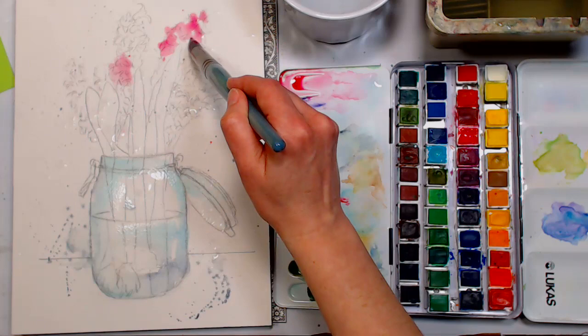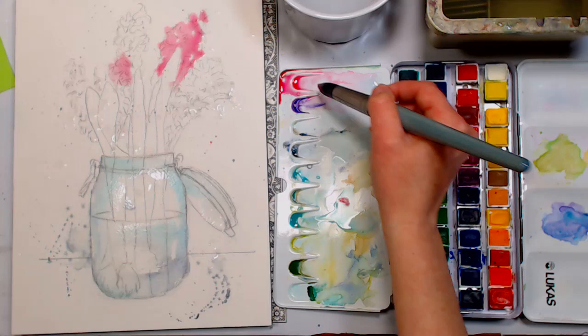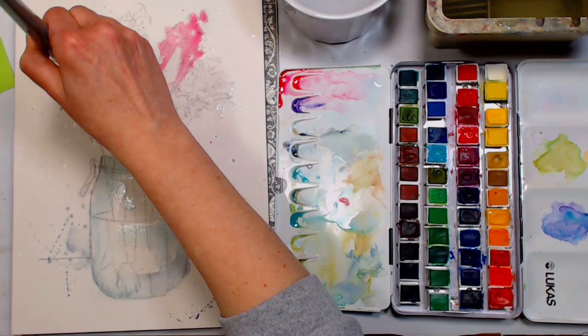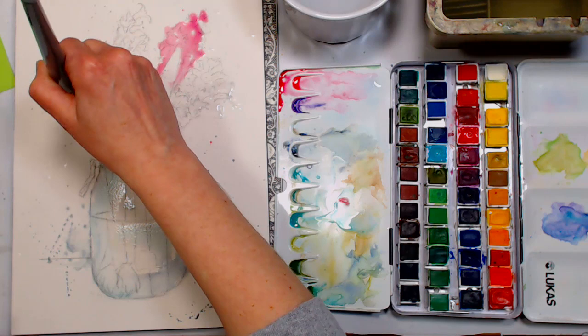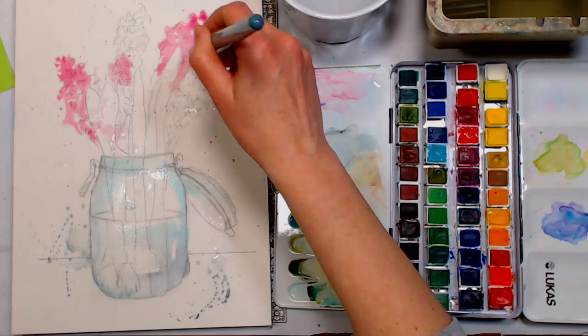We're going to use some salt — it's in the materials list below, so make sure you have some handy. The salt will give texture to these multi-headed flowers. I have a challenge painting multi-headed flowers — I get overwhelmed by all the little petals and it ends up looking too detailed or too mushy. So I'm going to let the salt do a lot of the work.